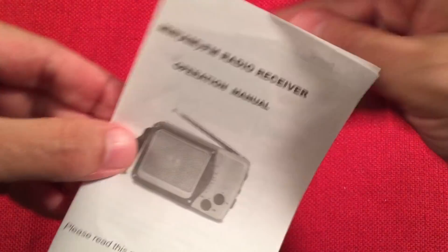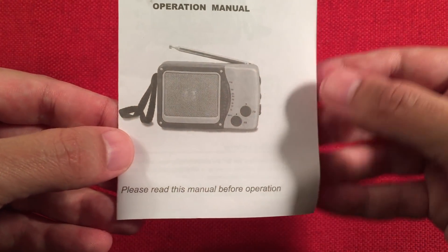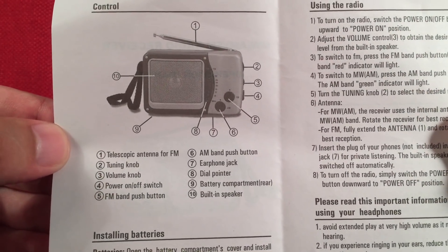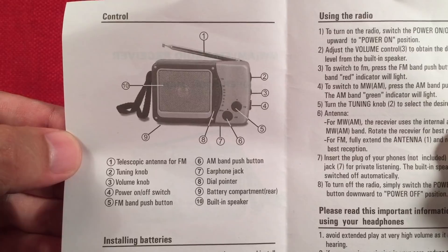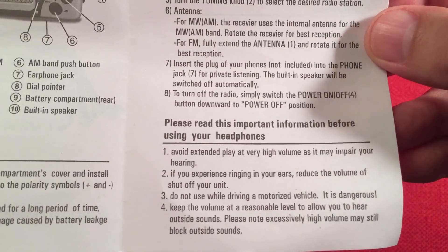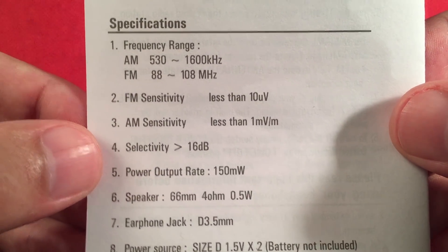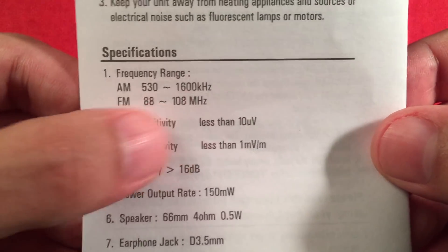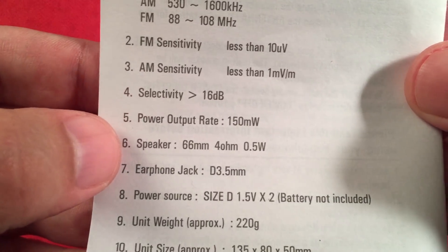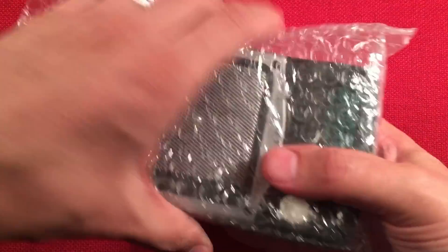Let's go ahead and open it up and see what's inside the box. We've got the radio and some information. Medium wave AM, FM radio receiver — operation manual. Please read this manual before operation. Let's read it together, folks. Installing the batteries — pretty straightforward. Using the radio. On the back: care and maintenance. We've got the frequency range: 530 to 1600 kHz on AM, and 88 to 108 on FM. Sensitivity and selectivity are listed, as well as power output. The radio comes in bubble wrap, which is nice to see.